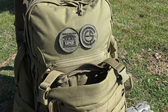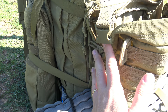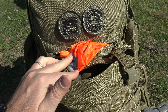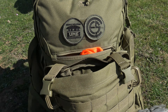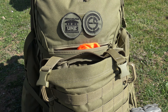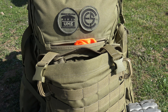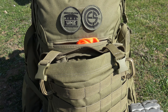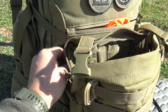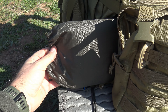Esta mochila tiene dos bolsillos en la parte frontal: uno pequeño horizontal y otro vertical, un poco más grande. En el pequeño llevo únicamente un chaleco reflectante de estos de los coches. Al naturalista le gusta vestir de pardo y fundirse con la naturaleza, pero en algunas ocasiones es necesario hacerse visible, como cuando ocurre un accidente para facilitar el rescate, o para evitar accidentes, como cuando entremos en un coto de caza. En este otro bolsillo llevo un poncho, que lo llevo todas las estaciones del año.